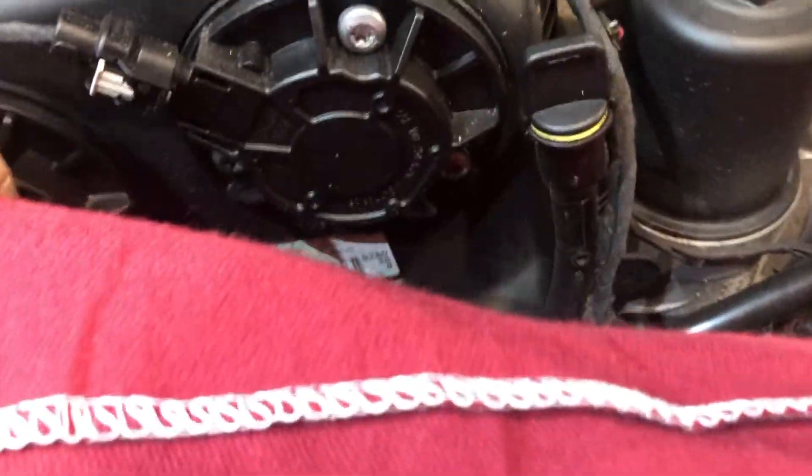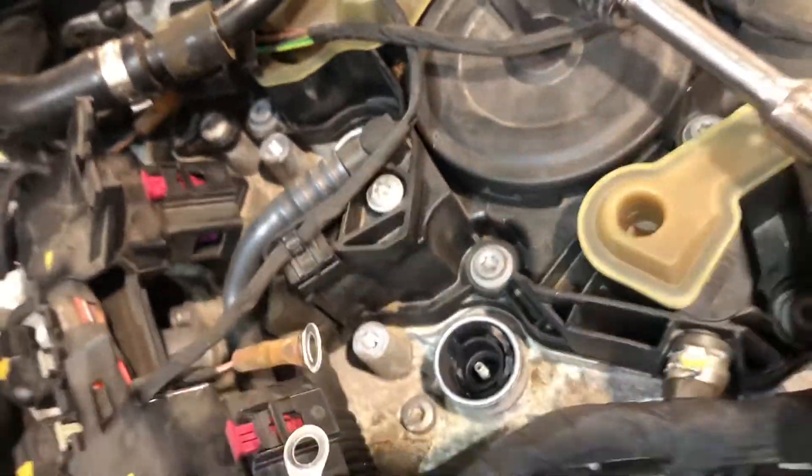What engine is this? This is a CYMA engine. Coil pack boots are stuck in here as you can see. What we're going to do is an easy way to extract them.